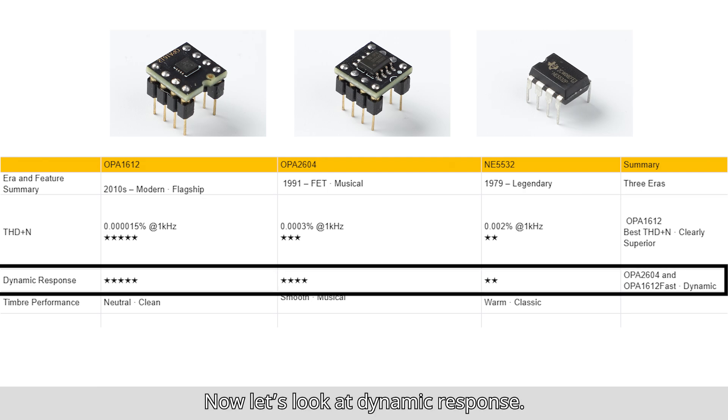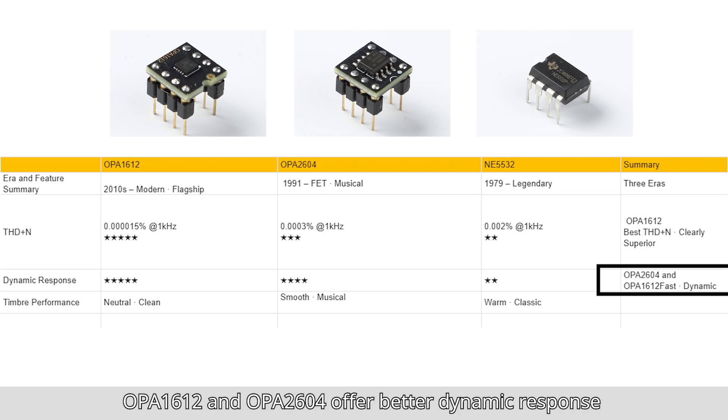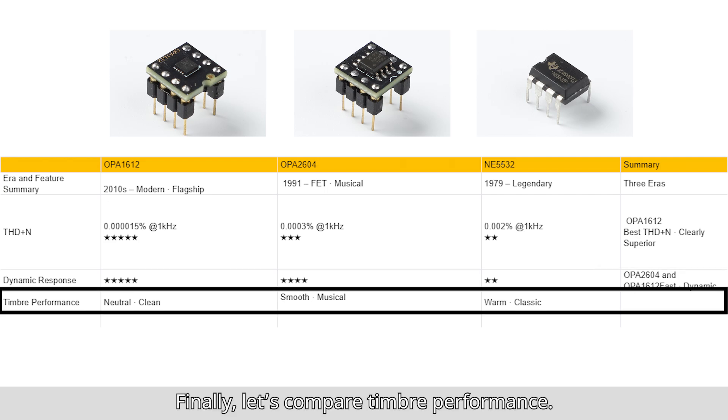Now let's look at dynamic response. OPA1612: 5 stars. OPA2604: 4 stars. NE5532: 2 stars. Summary: OPA1612 and OPA2604 offer better dynamic response and superior transient performance.